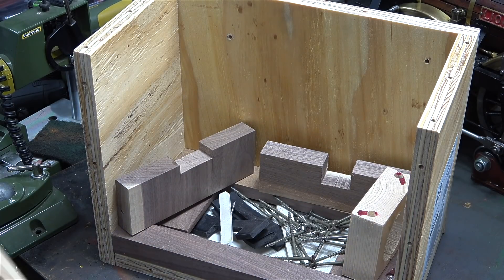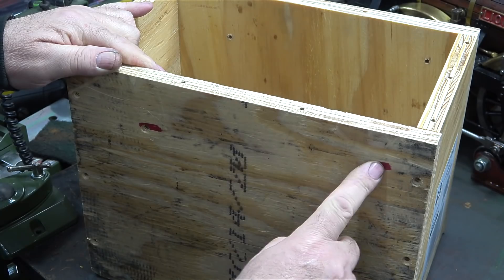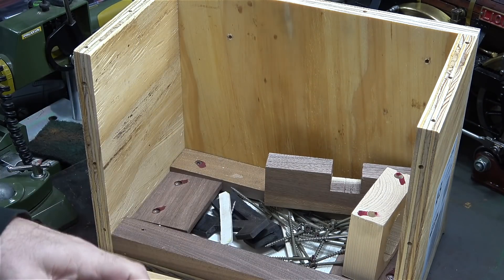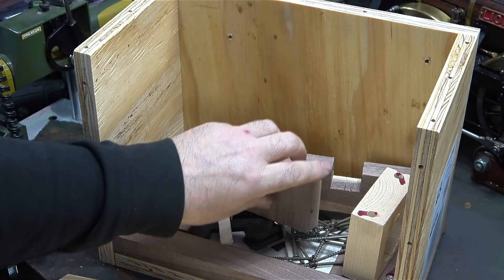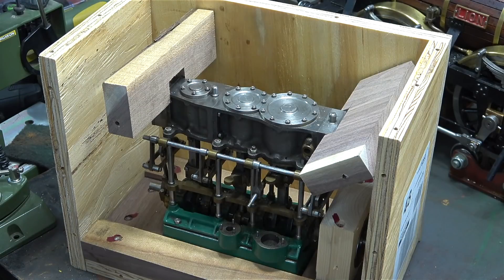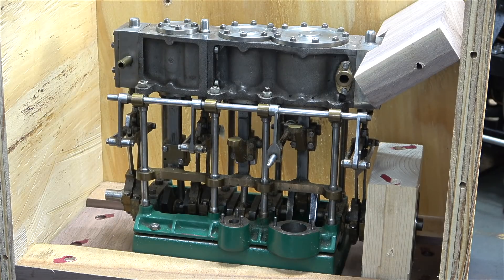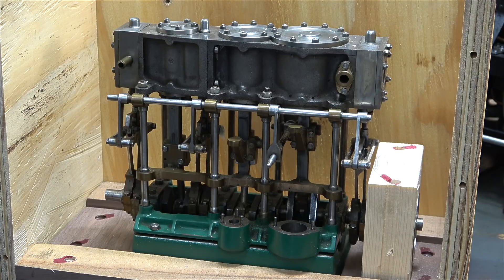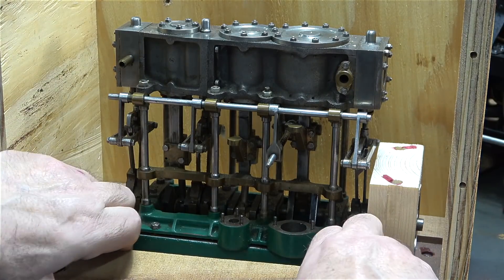After I dismantled the box, this was what was inside — well, apart from the engine. Never in all my days have I seen anything quite so well packed. It even had red marks indicating which screws I needed to remove to get the engine out, but as I didn't have an extension for my screwdriver I had to take the side off to get at it. Apart from the wooden packings there were rubber packings as well, and the engine was very well protected — it was wrapped in bubble wrap too.